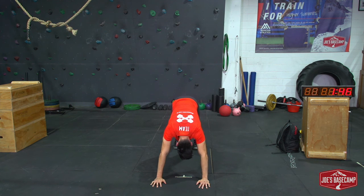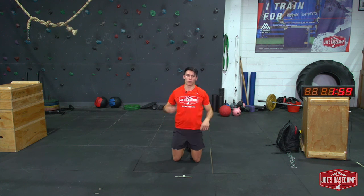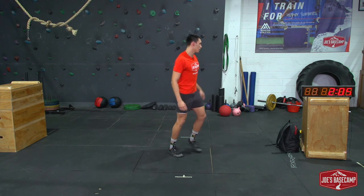Nice straight arms, almost there, or as long as you can. My right elbow gave way a little bit — it wanted to bend a lot. If you guys are still going, keep going, right to the end.